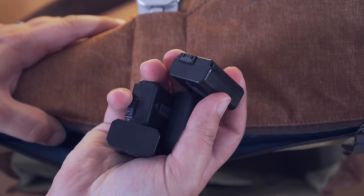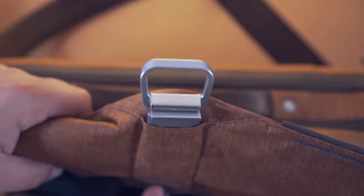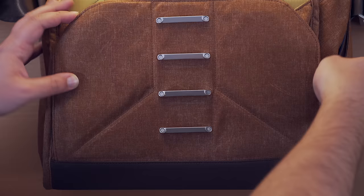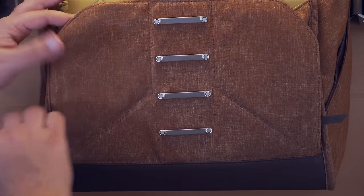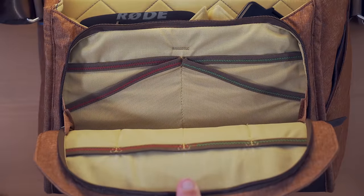Sony cameras are notorious for having pretty poor battery life, so honestly this many batteries for a day shoot is probably not enough — but it's nice to have the space for them. Finally, in the front of the bag there is one more zippered compartment that can fit all sorts of little odds and ends like pens, cables, and flash drives.